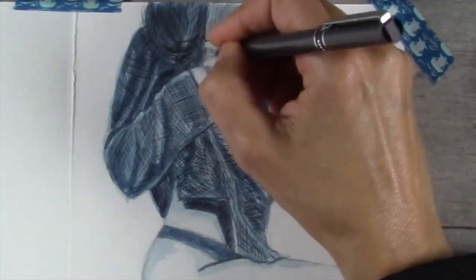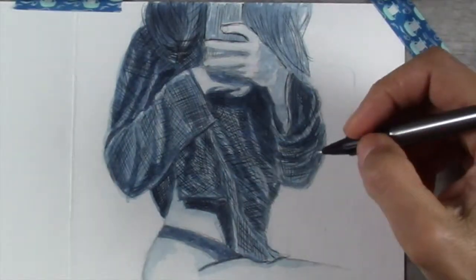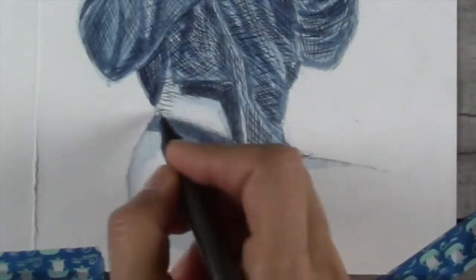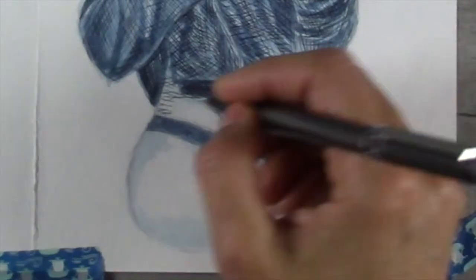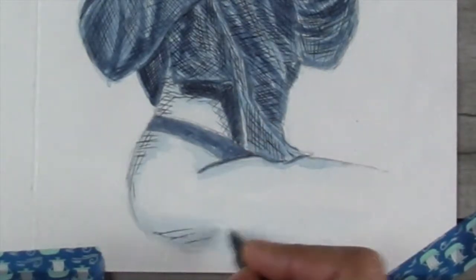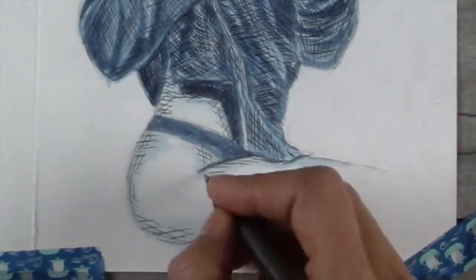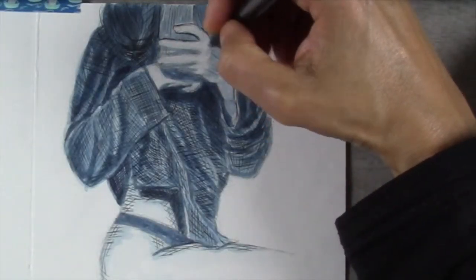That's not always the case — sometimes if I'm in a shadow area I just do some crisscrossing. Now you can see me working on her skin, and I'm trying to be very careful in these areas that I don't get too heavy-handed with the crosshatching, because I want the skin to look smooth and not nearly as textured as the fabric.